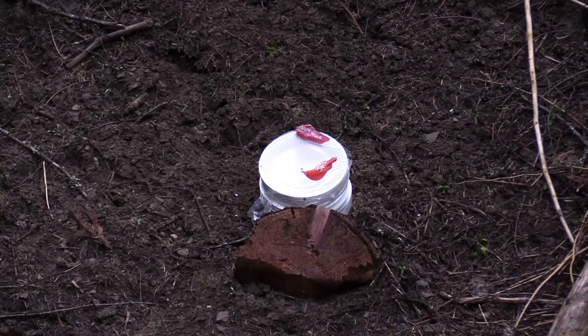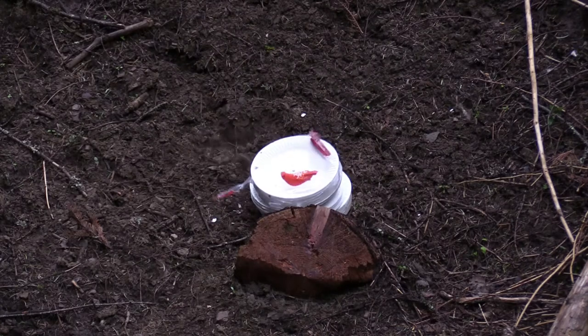We're going to see what some plain old 115-grain ball 9mm ammo will do. Let's go take a peek.